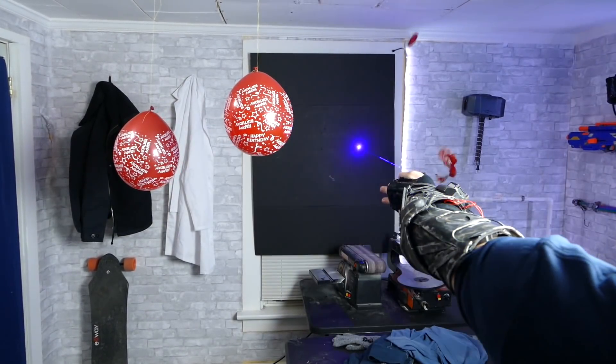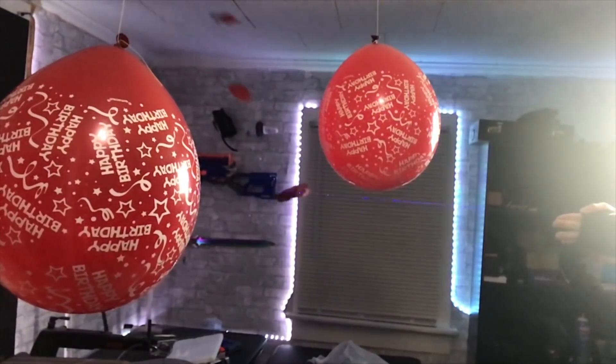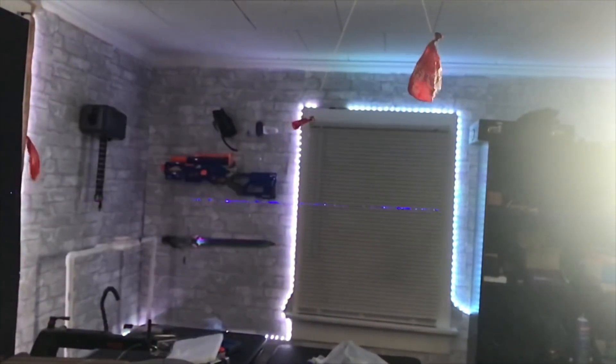Let's test out this laser on those balloons over there. There's the destruction aspect of the cyborg arm gauntlet. Now gonna do the match test with the cyborg arm, but first we've got to put on our goggles that make us look even more like a cyborg. We've got two matches right here — see what happens when we light them up. Oh, too easy. Just like that.